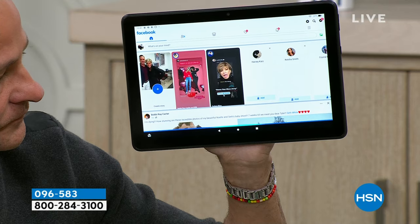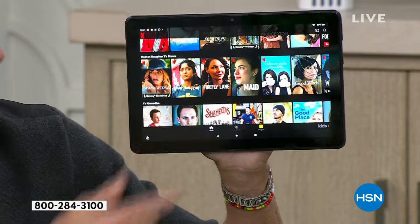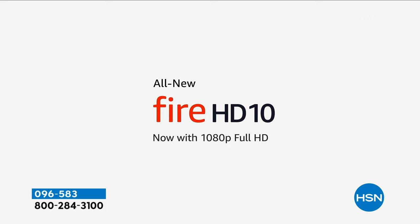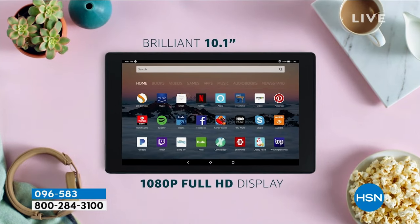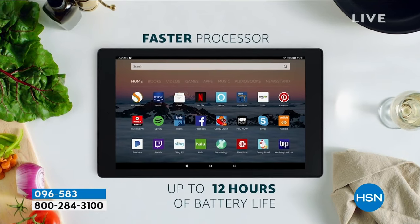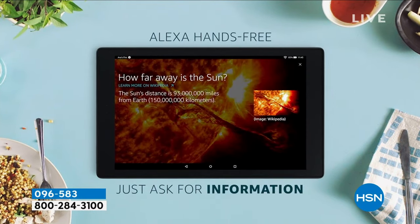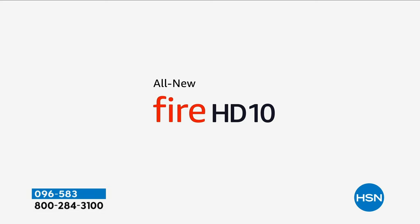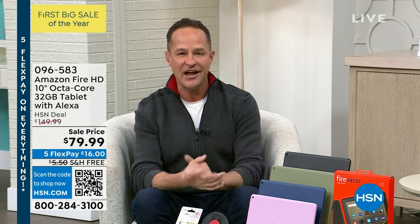Let me give another quick look — Alexa, open Netflix. Here's Netflix. Whatever your favorite apps are, you don't have to find them anymore — it's basically instant. The all-new Fire HD 10 now has 1080p full high definition video, 32 gigs of storage, and Alexa hands-free. It's not basic high definition, not 720p — it's full 1080p. So bright and beautiful. Whether you want to watch video, listen to music, or go to the Amazon store and download any of the thousands of apps.